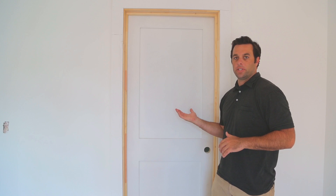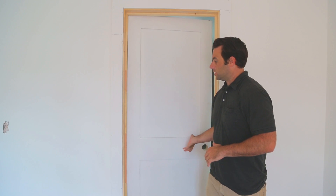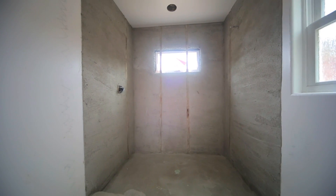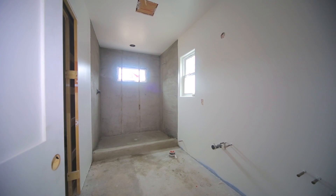Here's an example of the shaker style interior door. This is the door to our master bathroom, which when I open it will allow me to show you some more progress. You can see the rough coat for the tile in the master shower, and the paint is all done in here as far as the walls are concerned.